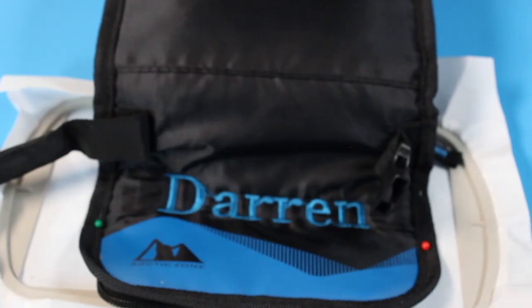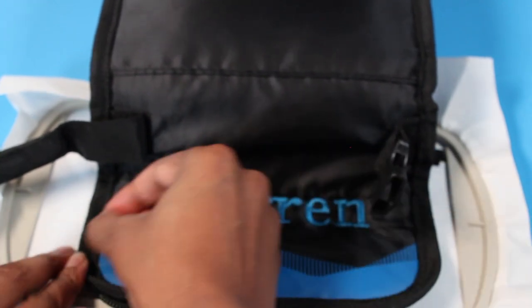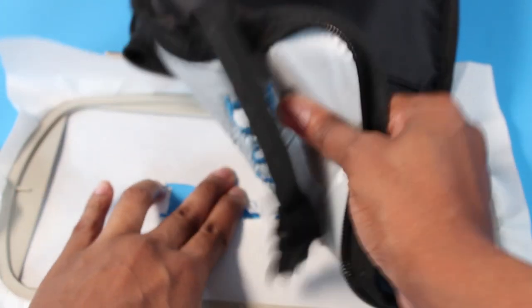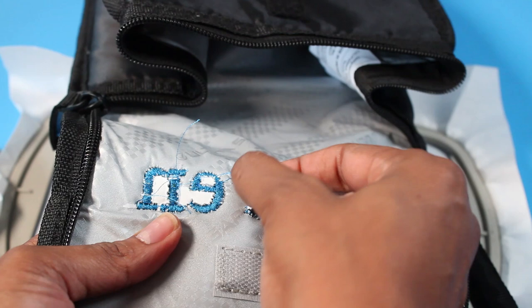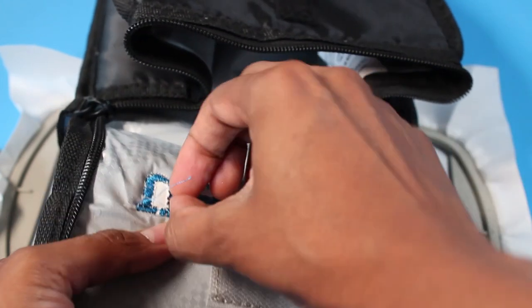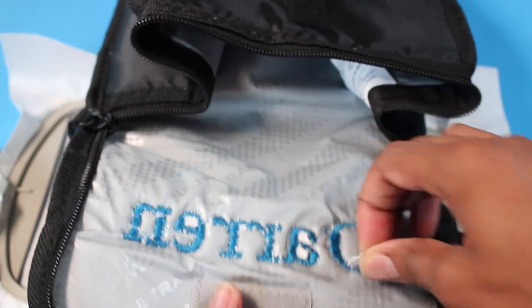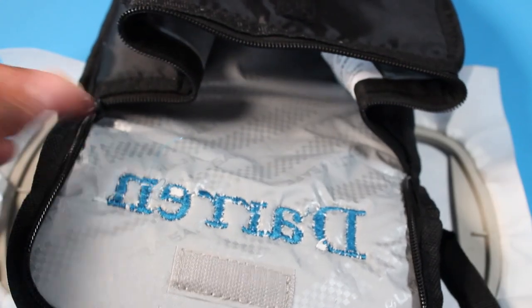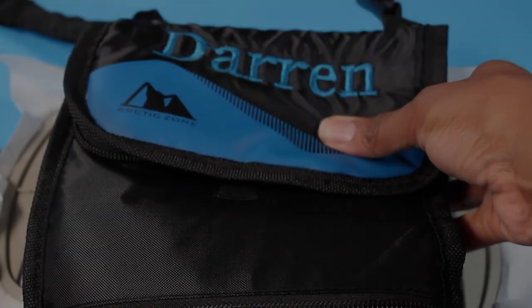This is how the embroidery has turned out — I think it turned out pretty good. I'm just going to take the pins off and remove this from the heavyweight interfacing. I'm just peeling off the interfacing off of the back so that it doesn't create a huge mess — and of course I'll clean this up. And there we have it!